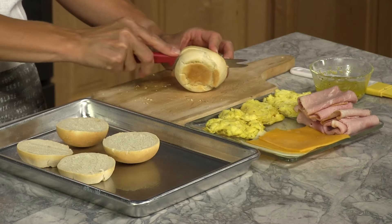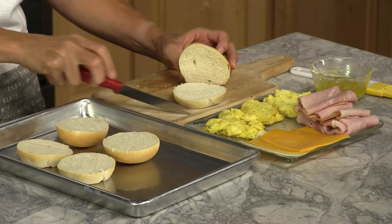Hi, my name is Amy and today I'm making breakfast sliders using Rhodes Dinner Rolls. Scramble your eggs according to the instructions. Slice rolls in half and place on a sprayed baking sheet.